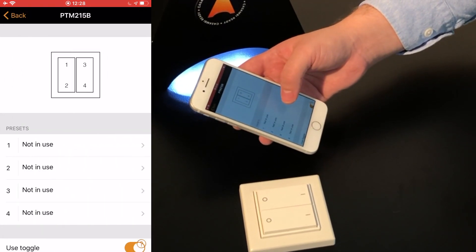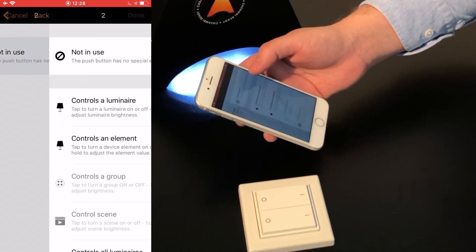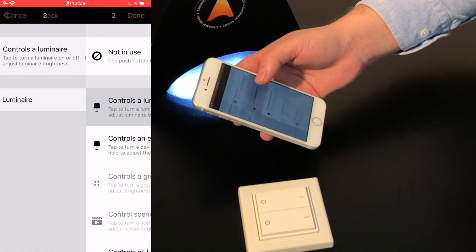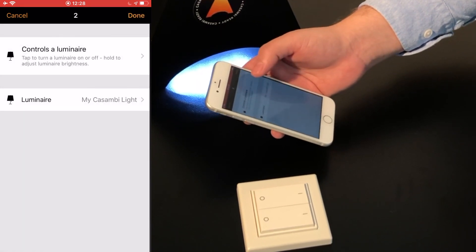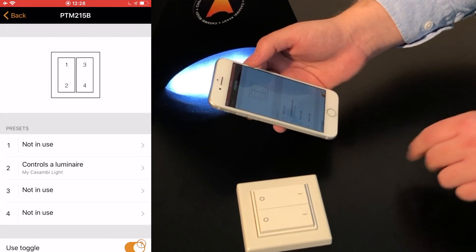Configuration is easy. Simply select the switch and one of the available buttons. Select a type of control, followed by the Luminaire to be controlled. Commissioning is done.